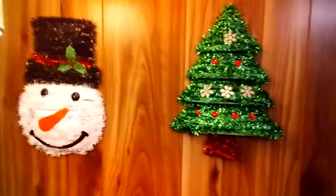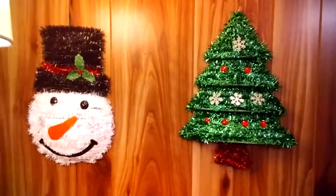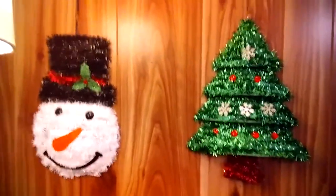These are currently at Dollar Tree and I just thought they were really cute — the little Christmas tree and the snowman.